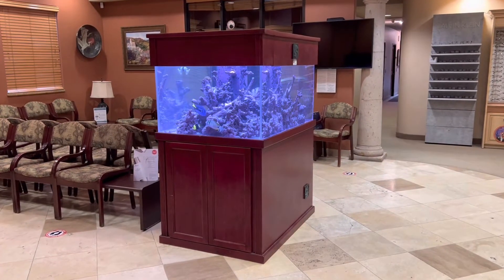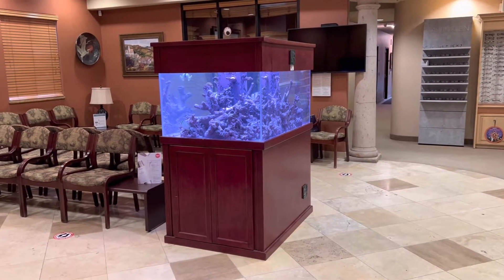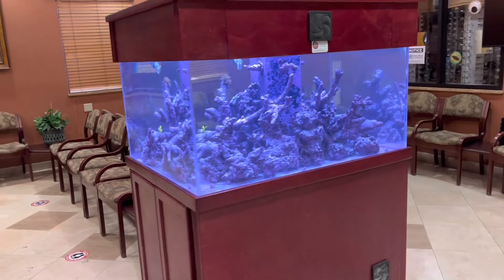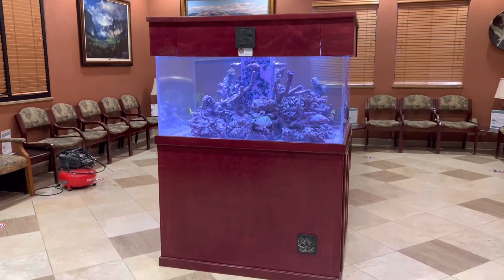What's up everybody, Brennan here bringing you another video. Today we got a really special project that we're getting started on. This is Visalia Eye Center's 200-gallon acrylic aquarium — it sits in the middle of their office. It's been up for many, many years, but recently it's gotten a new stand and a new canopy.